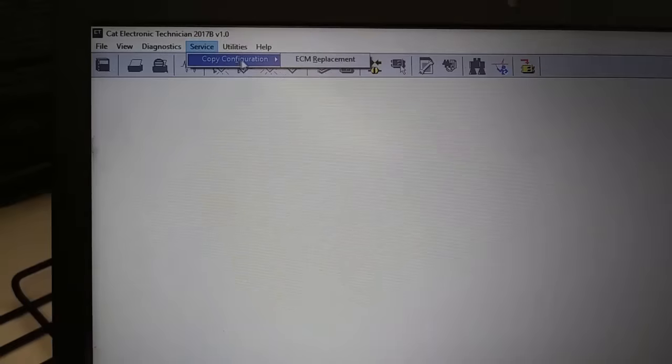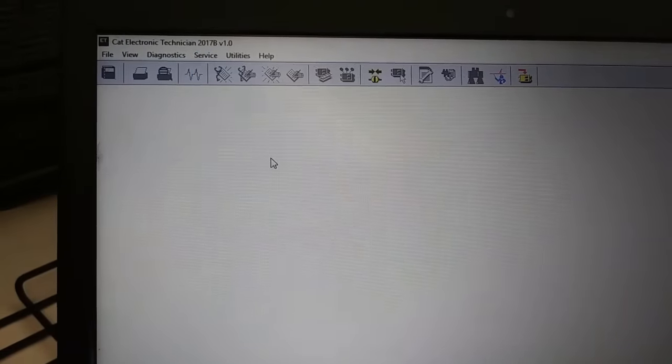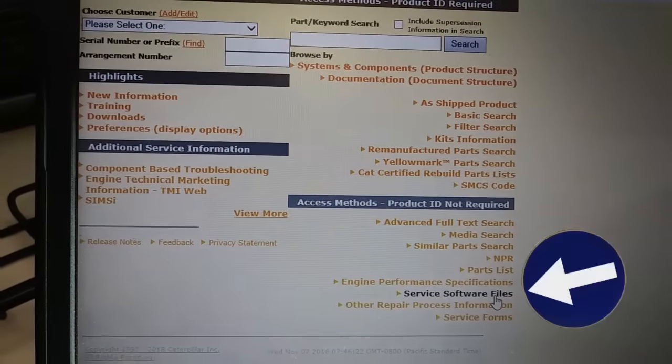That's unfortunate because we can't do a copy config. A copy config is under Service right here — 'Copy Configuration.' If you could communicate you'd want to do a copy config to save all of your parameters. What we're looking at here is the SysWeb home screen.